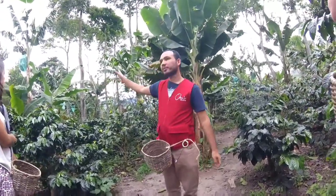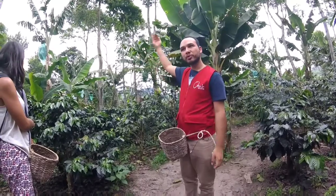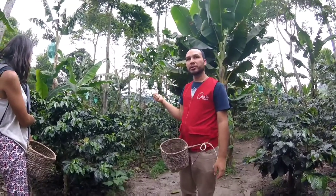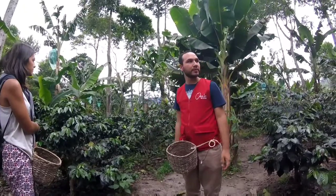All of these trees are Castillo. They are medium-sized trees, they don't grow up too tall. They are good coffee producers and, as I told you, they are resistant to the fungus, so it's not a problem here.